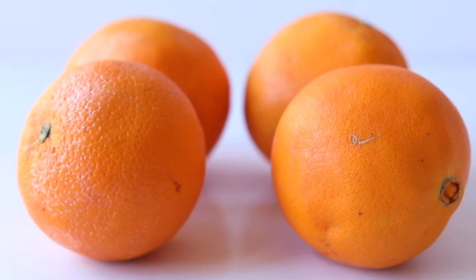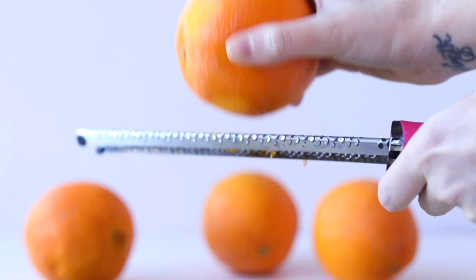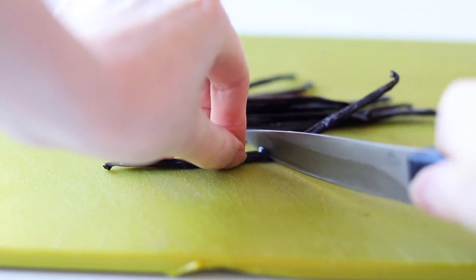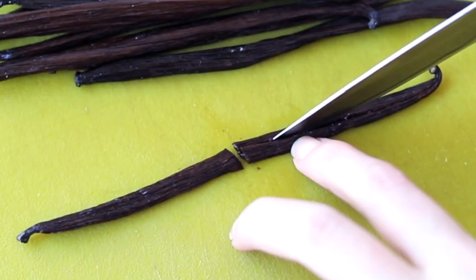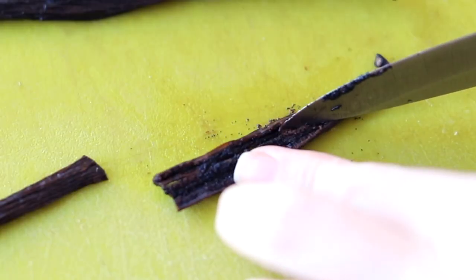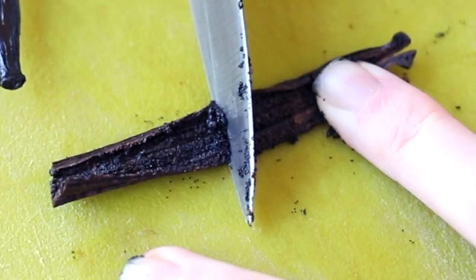For the filling, we're bringing out the big guns — fresh navel oranges and Madagascar vanilla beans. A little expensive, but oh so elegant. This is a simple recipe, so I wouldn't cut corners here; use the most incredible ingredients. We're also using mascarpone cheese — I really like to stabilize my whipped creams with mascarpone because it makes the filling last longer and doesn't get weighed down by the heavy macaron shells. To cut a vanilla bean, slice it down the center, peel back the sides, and use the dull end of your knife to scrape out the beans.